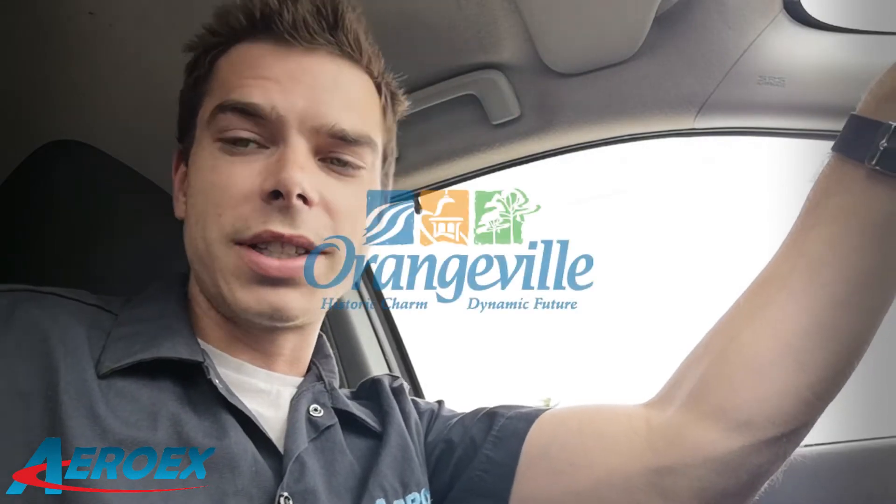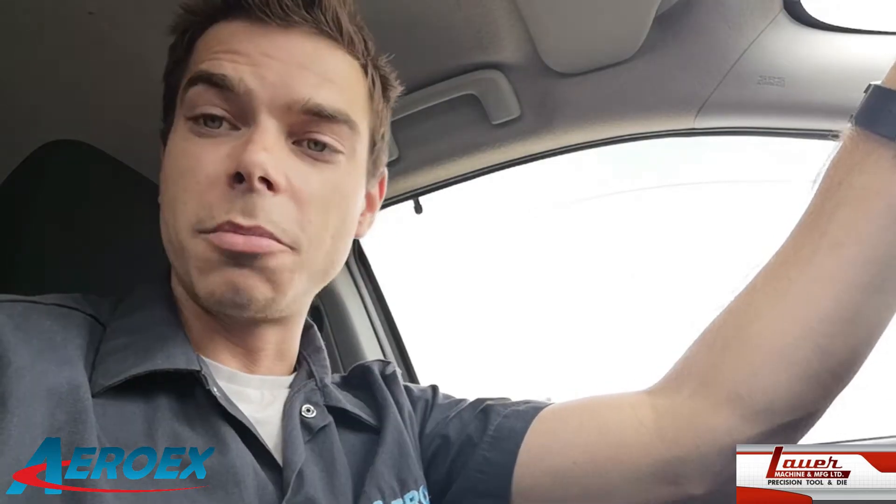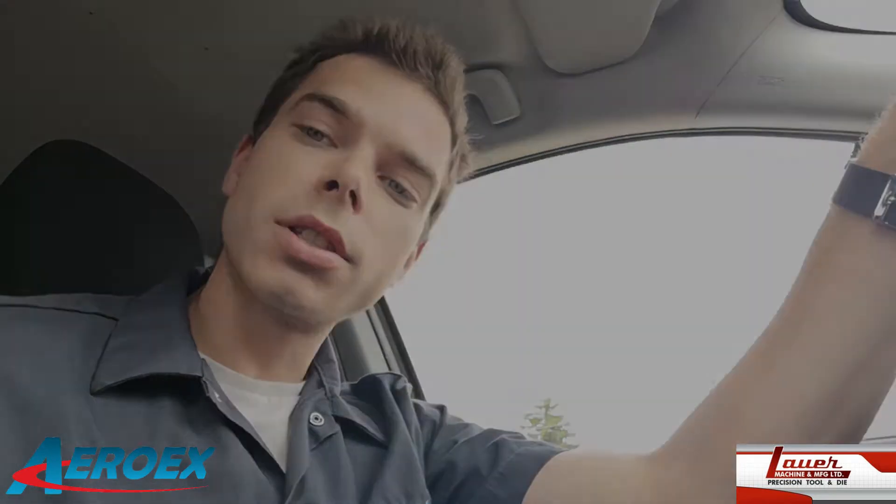Hey everyone, this is Ryan from AeroX. I just pulled into Orangeville, Ontario. We're gonna do a quick video today at Lauer Machine and Manufacturing. They've agreed to let us come in and do a quick shop video and an interview and maybe some testimonials. They've been running our mist collectors for the last year non-stop every single day with zero issues. I figured it'd be a great place to do a quick video. So let's go.